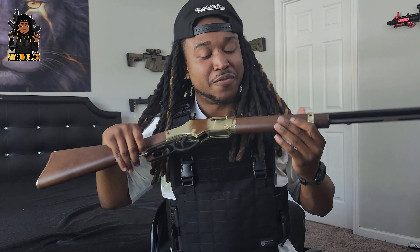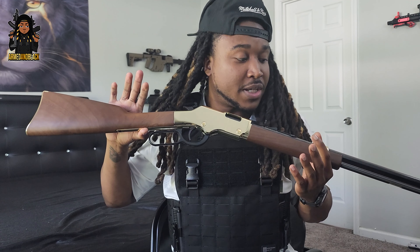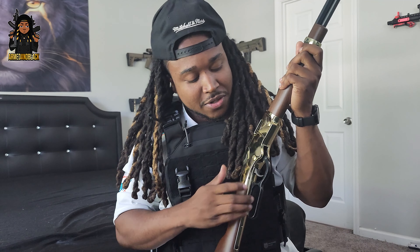I got this firearm because it's chambered in .22, and I think it would be a very dope gun to teach the kids and introduce them to firearms — teach them how to shoot. It's a hobby of mine, so why not pass it along to my children? It's lever action.